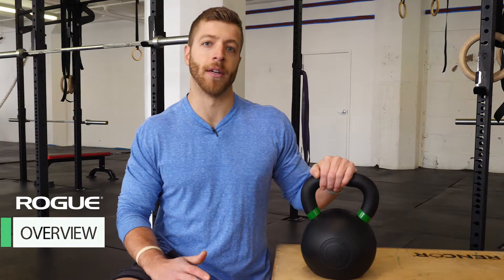Rogue Fitness is a US-based company that makes a variety of strength equipment. One of their areas of specialization is in home gym and garage gym equipment like kettlebells. Today we're going to look at how this kettlebell is constructed, what kind of goes into making it. We're going to test it with and without chalk to see how the handle feels, and we're also going to look at the pros and cons and the price.